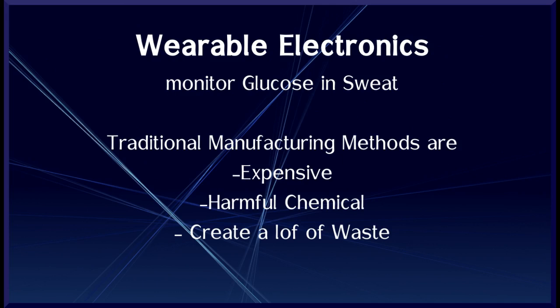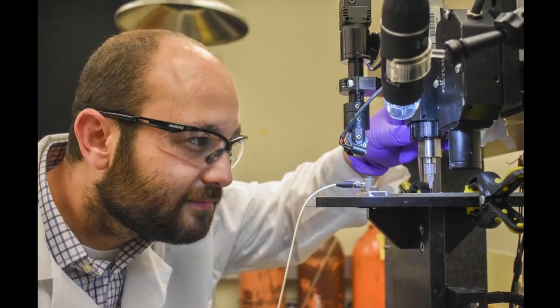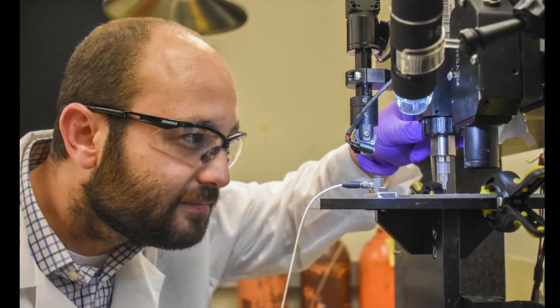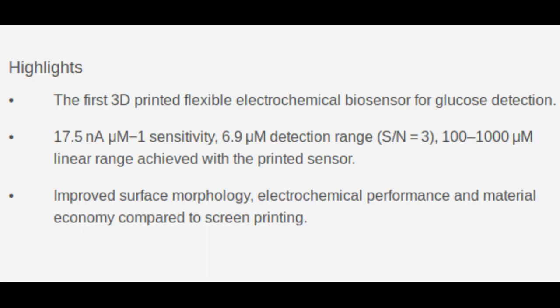Using 3D printing, the WSU research team developed a glucose monitor with much better stability and sensitivity than those manufactured through traditional methods. The researchers used a method called direct ink writing that involves printing inks out of nozzles to create intricate and precise designs at tiny scales. The researchers printed out a nanoscale material that is electrically conductive to create flexible electrodes.